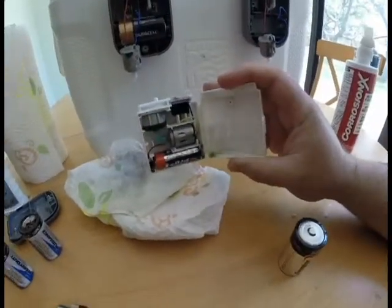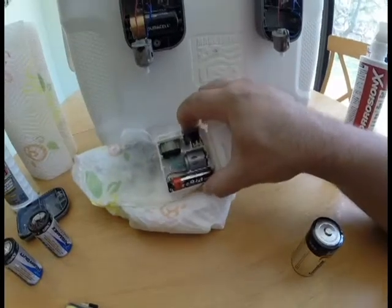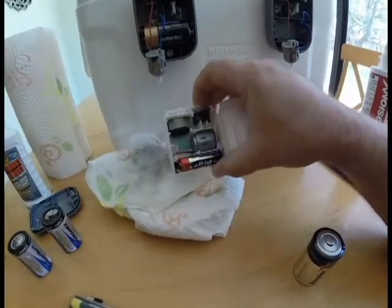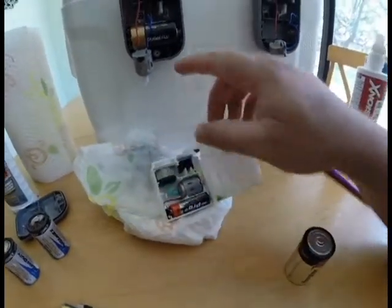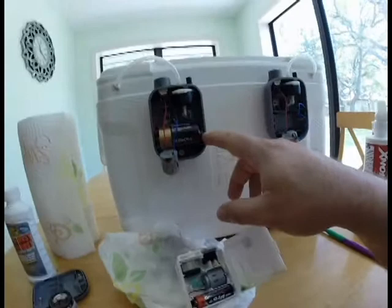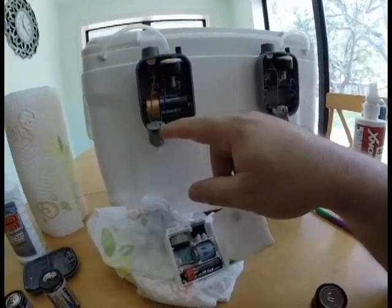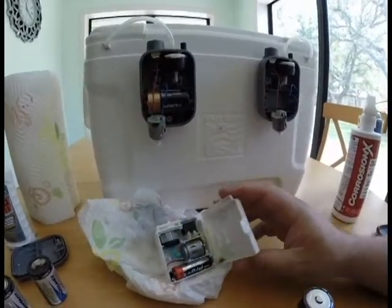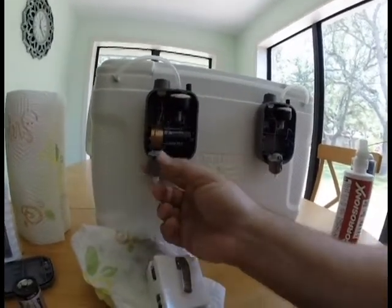This one was the same thing — it didn't want to work and now it functions just fine. Sometimes these little terminals will corrode up so bad there's just no saving them, or this connection right here will corrode and break off. Sometimes you can re-solder that connection and get it back working, and sometimes you can't.